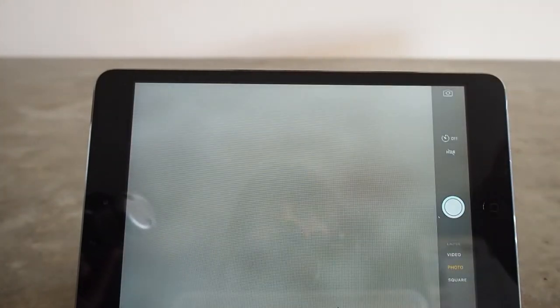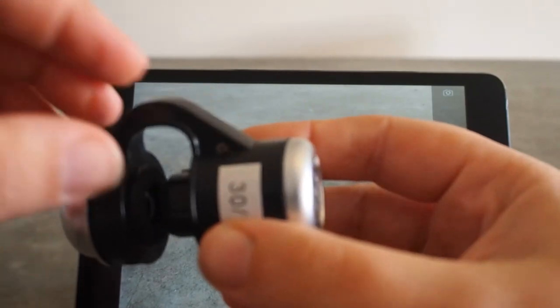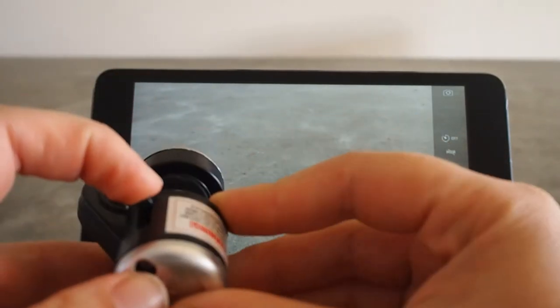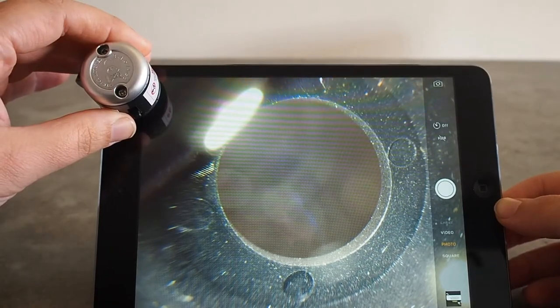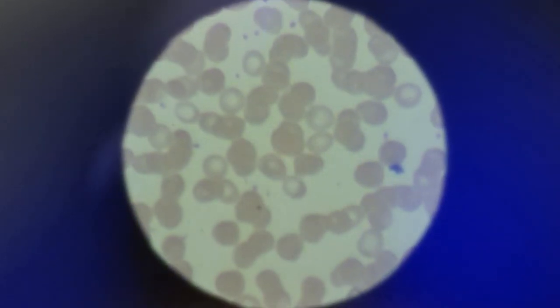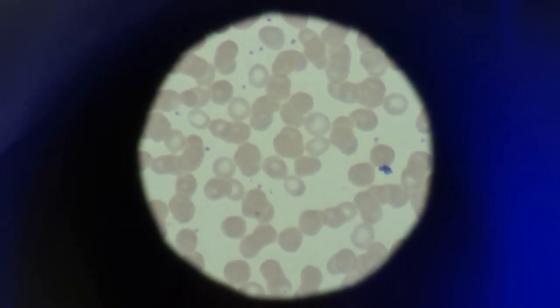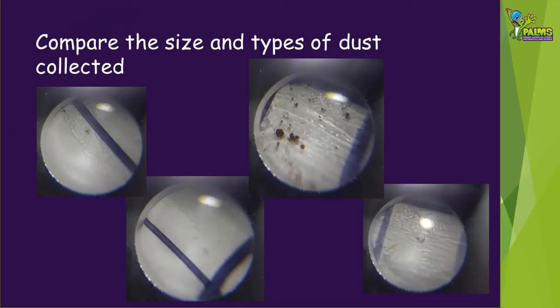Make sure you have written the location name on them so you know where they come from. Use your magnifying lens or microscope to have a look at the samples. It's a good idea to place your samples face down on a plain piece of paper. This will make it easier to see the particles and mean that you can put your lens on the plastic without it getting covered in petroleum jelly. Compare your samples — which sample had the most dust? Were there different types of dust, different shapes and sizes?